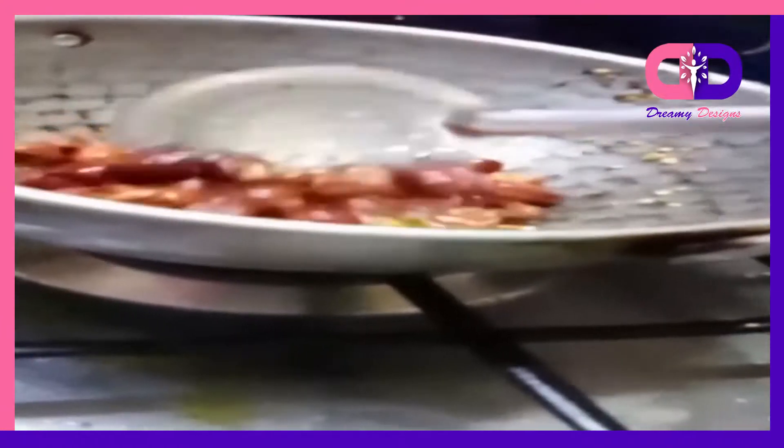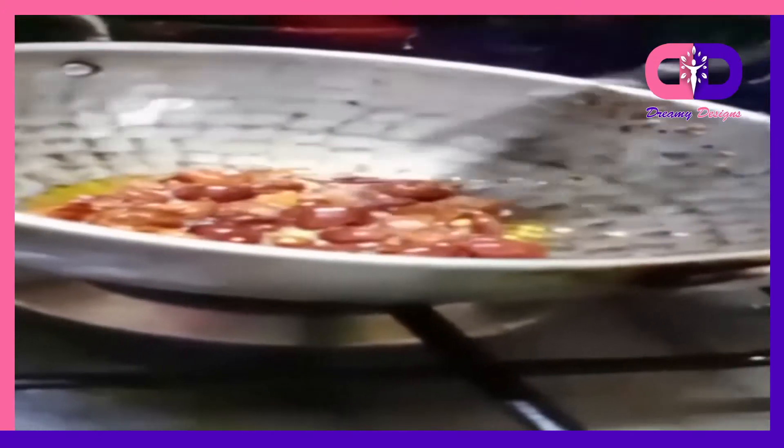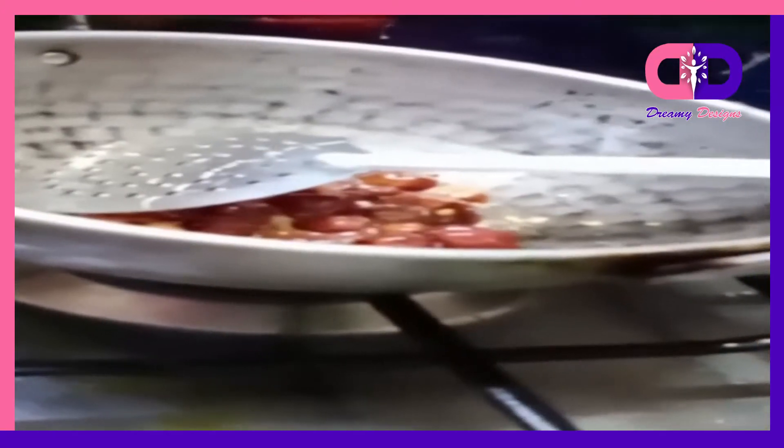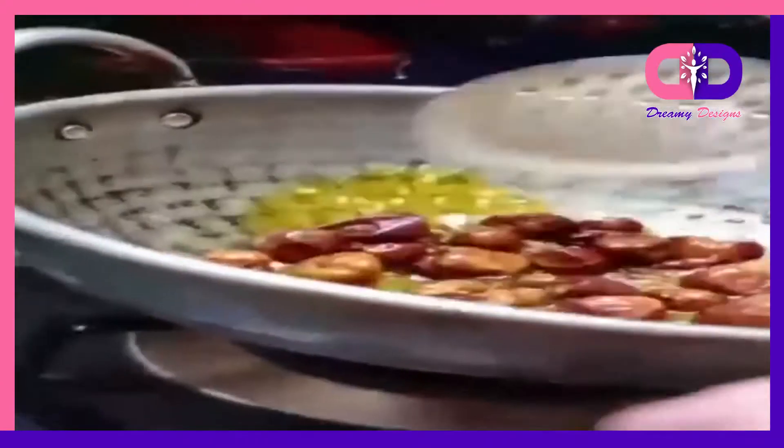It will be brownish. We can mix it in a plate — it will be boiled in the pan. Then, let's put the egg. About 10 minutes or 20 minutes.